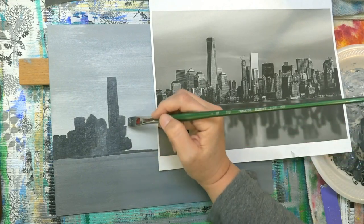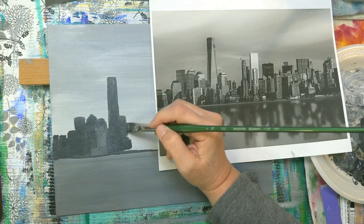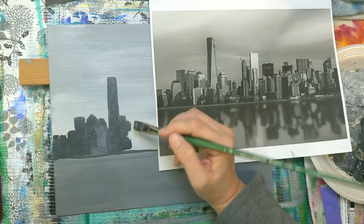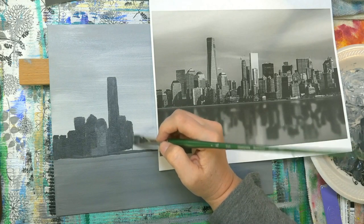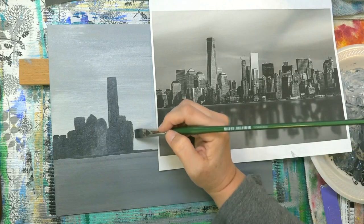Just want to get our proportions right for this part. This is the more tedious part because we're just going to have to kind of pay attention to our drawing, get this part right, and then the rest of it will kind of fall into place if we take our time like this.